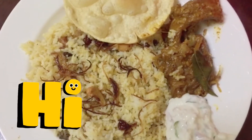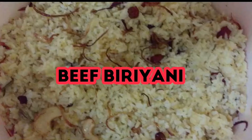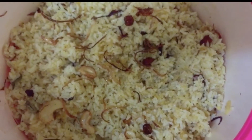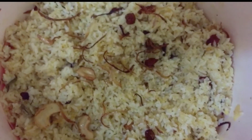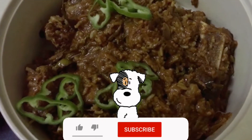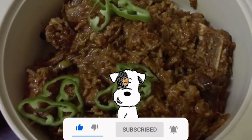Hi everyone, Asla Aleko. Welcome back to Lena's Cooking Space. I have a recipe that is easy to cook. Please don't forget to subscribe to my channel and press the bell icon to enable notifications.